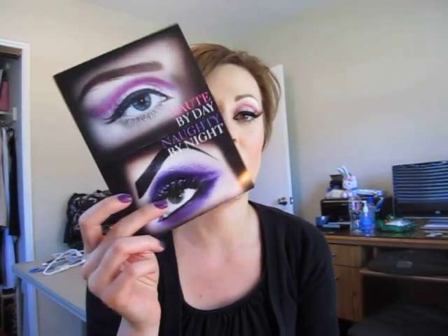Hi everyone. Today's look is called Haute by Day. It is basically this promo — MAC came out with this particular promo when they released their Haute Naughty Mascara.